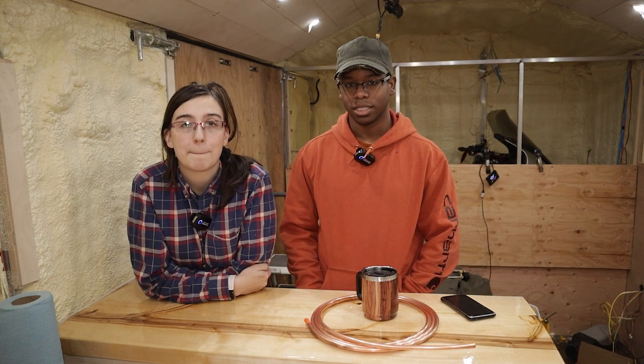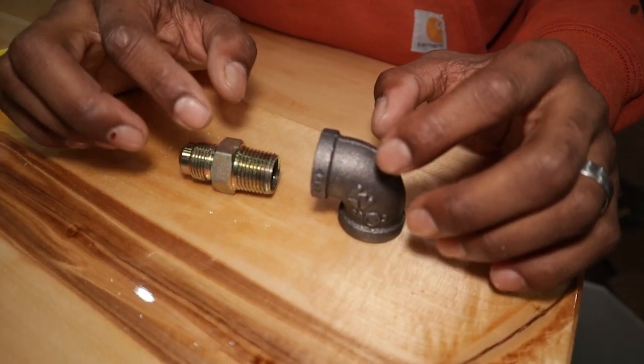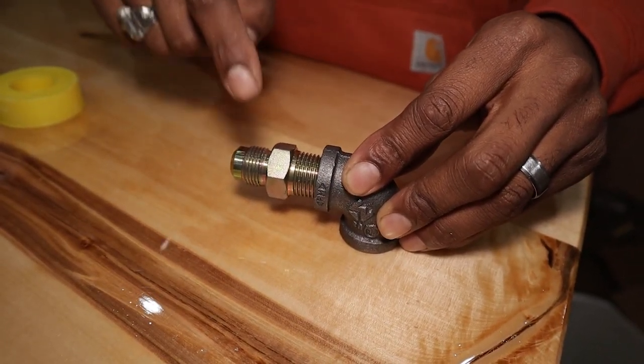It's important to note: pipe threads get sealant and flares don't. Black iron pipe has threaded connections — those get tape or pipe dope. Flare fittings do not get tape or dope.